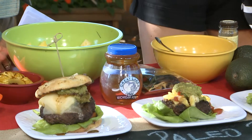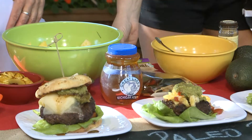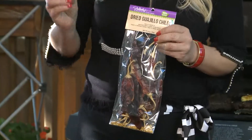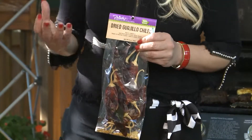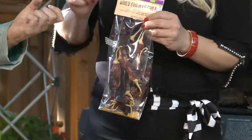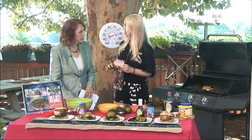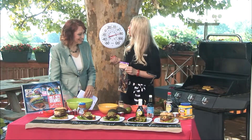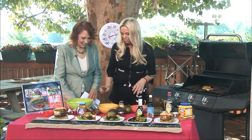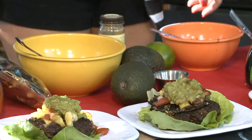A lot of people put jalapeños in their guacamole. You can get these dried guajillo chilies, or you can find ancho chili powder and put that in. It gives a nice smokiness. I actually de-stem it, de-seed it, and then throw it in a food processor grinder and make just a nice chili powder. Or you can use regular ancho chili powder. So your avocado, salt, cumin, and the juice of a lime.